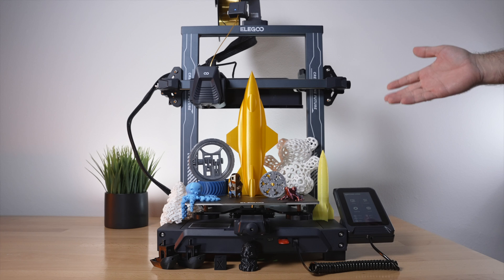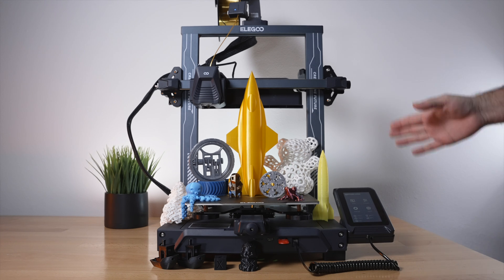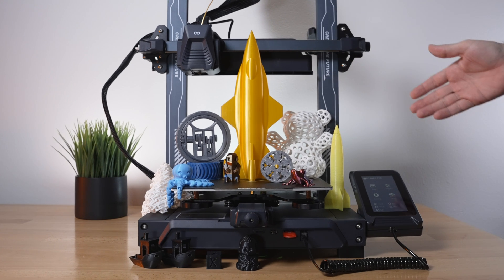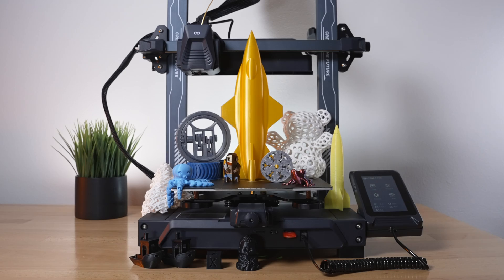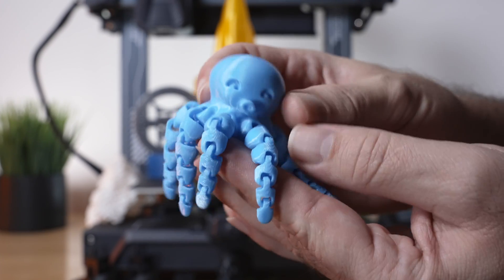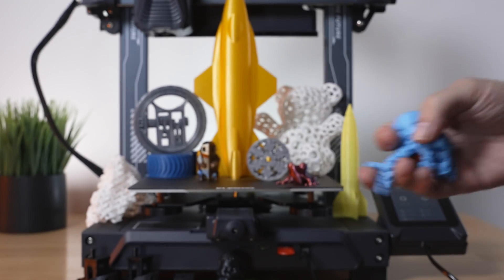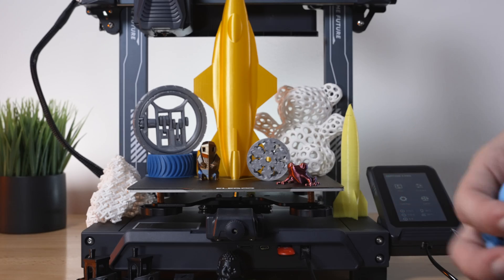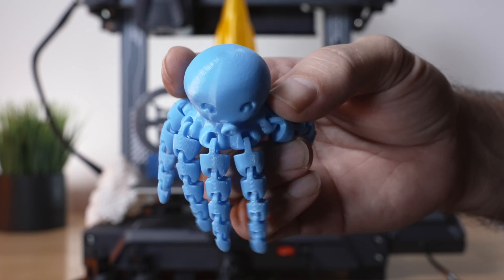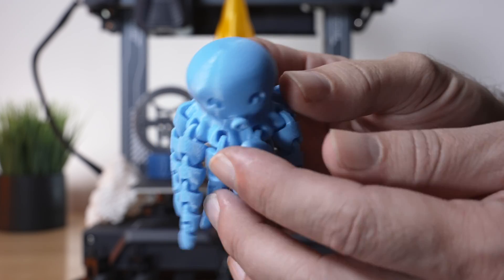All right guys, so these are all the prints that we printed on the Neptune 4 Pro. The printer is quite capable and definitely quite a solid printer just out of the box. We printed quite a few things here. We've seen all these down here which were our test prints. Let's go to some of our PLA prints. We have this little octopus and there's no issues whatsoever sticking to the bed and then popping right off. Everything was printed in 0.2 layer height and set at 250 millimeters per second on the slicer, so all of these were printed very quickly.